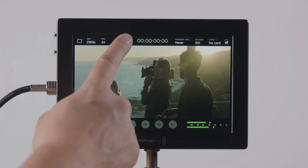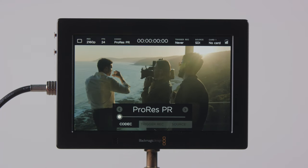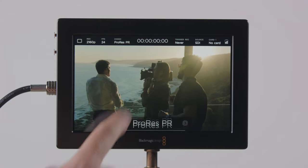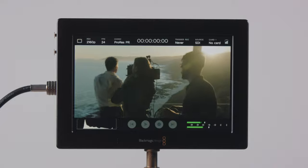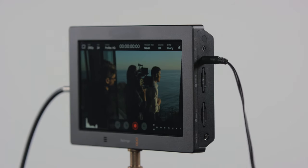Also included is an upgradeable hardware codec, with a selection between ProRes Proxy, ProRes LT, ProRes 422, ProRes 422HQ, and DNX HD. A 3.5mm audio output is included, so you can plug in headphones for audio monitoring.